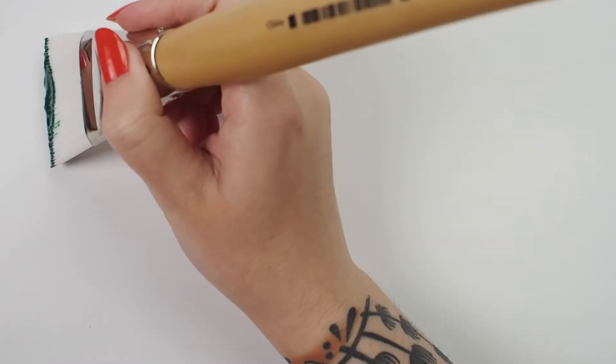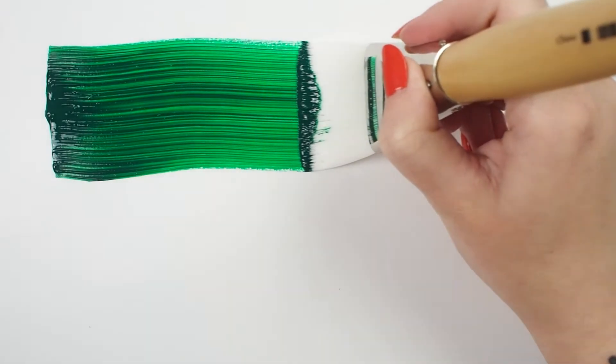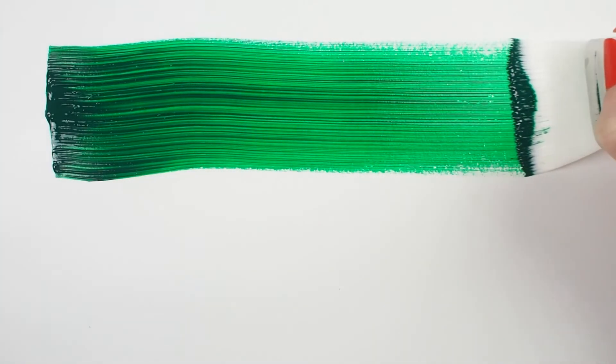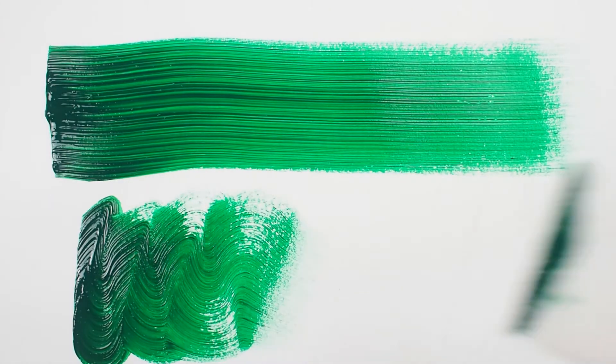This long-handled flat brush is made from stiff white synthetic filaments. The ferrule is crimped, epoxy sealed, and held in place with four nails, so you don't have to worry about this brush losing its shape or falling apart on the job.